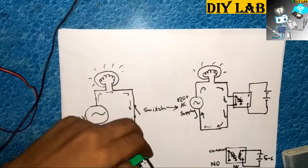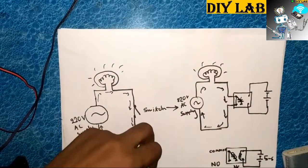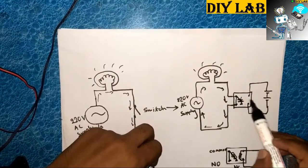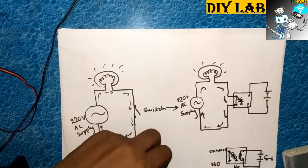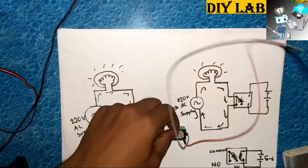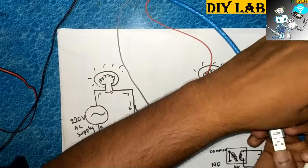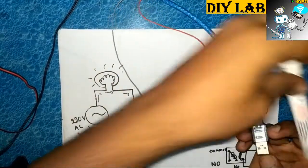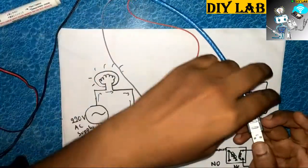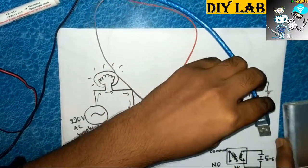As I told you, we have connected this portion in this way. These are the two pins, and we have provided a USB power to switch on the relay. We are using a power bank to energize the coil. We will now replace the manual switch I demonstrated earlier.